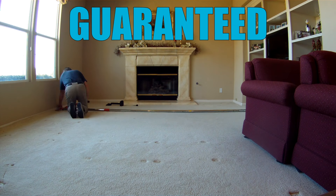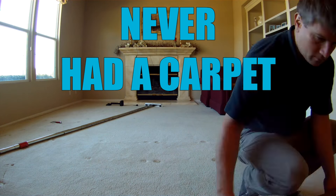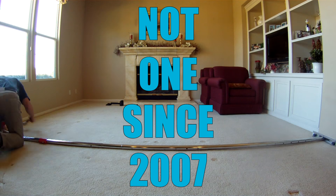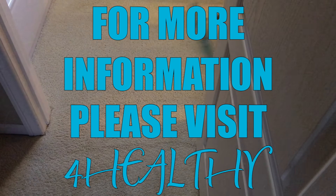Our carpet stretching process is guaranteed to stay put, and we're confident that it will because we've never had a carpet that we've re-stretched come loose again — not a single one since 2007. For more information, please visit our website at 4healthyclean.com.